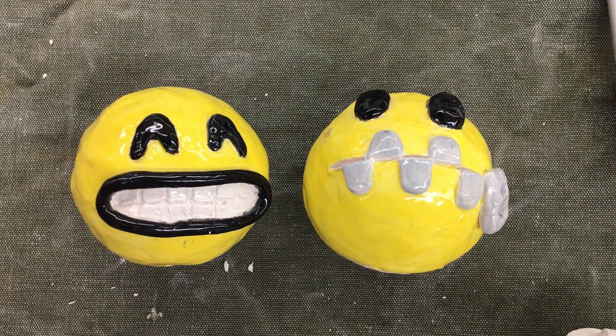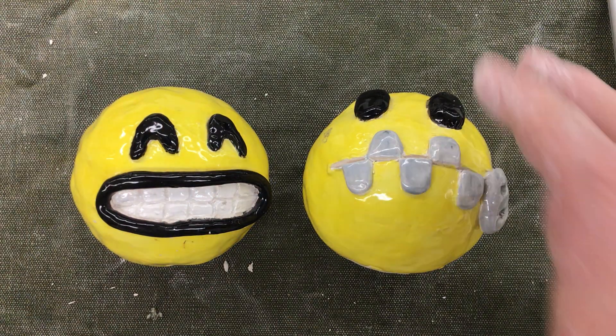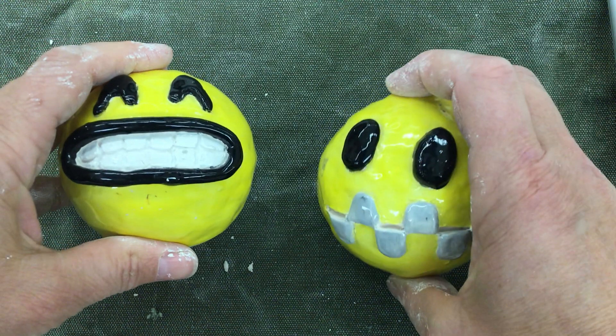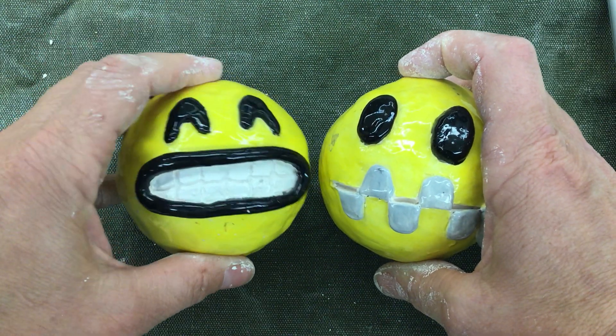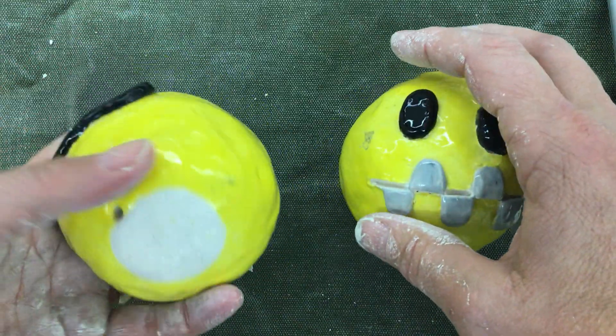Hello, I want to show you how to make two — or you're going to be making one — clay emoji. These are hollow spheres made out of clay.